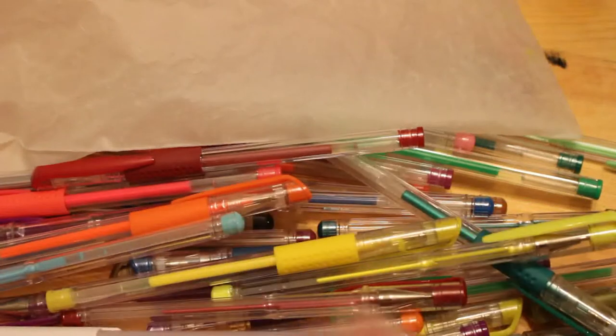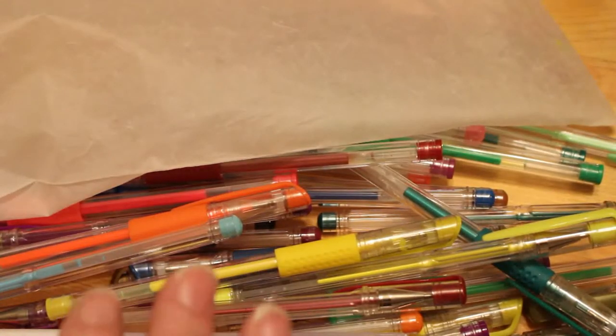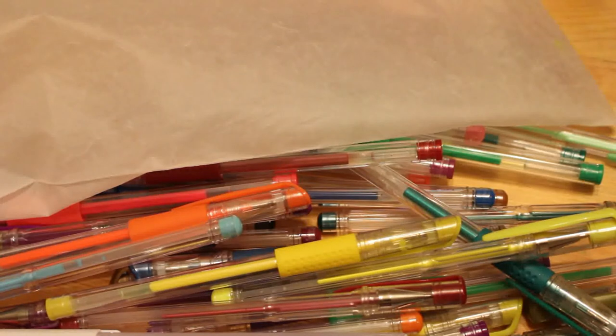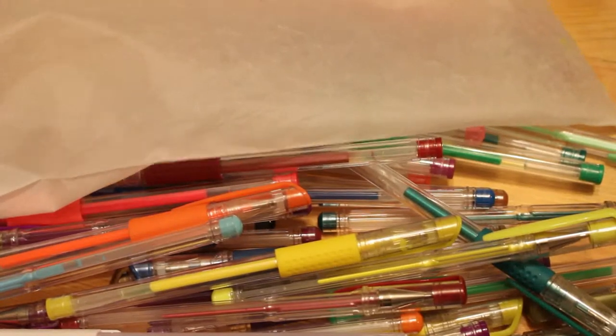When I get a pack of gel pens and start using them a lot, I tend to remove the glitter ones and put them in my pencil case with the glitter pens, and the rest go here. When I finally get my spare room set up with all my coloring stuff in there, I'll try to get little cups and put all the metallics in one and the pastels in another.